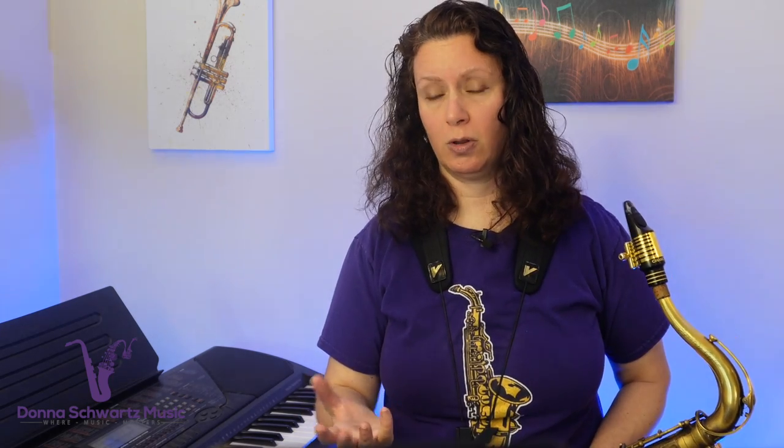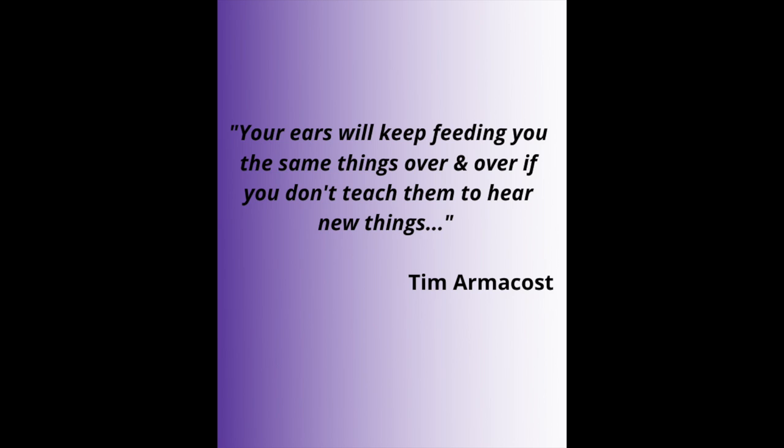Just write whatever comes to mind — this is the same thing you're exploring. Your question may be: what if I don't hear anything in my mind? Tim answers this by basically saying keep listening and use your imagination. You could always get inspiration from the outside — listen to your favorite players. Here's a key quote from Tim: 'Your ears will keep feeding you the same things over and over if you don't teach them how to hear new things.'